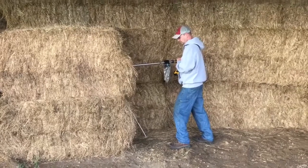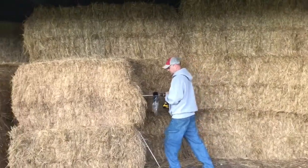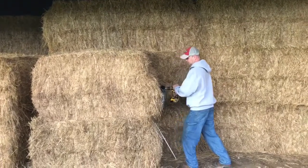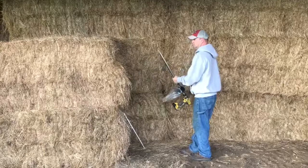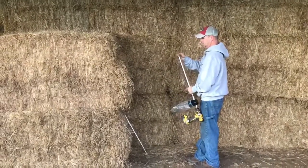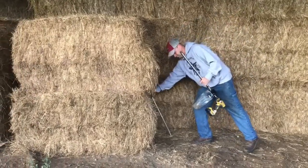Today we're out here doing some core sampling of our hay. The way we have it stored, the outside gets sun bleached and turns a bit brown where the sun hits it. We're doing some core sampling here to show how the inside is still green on these large squares.